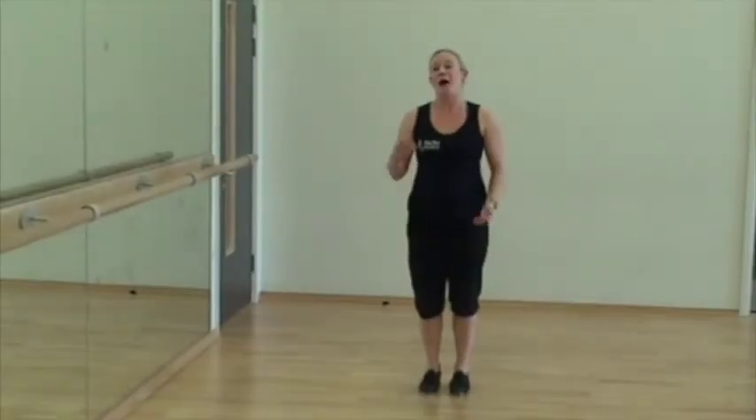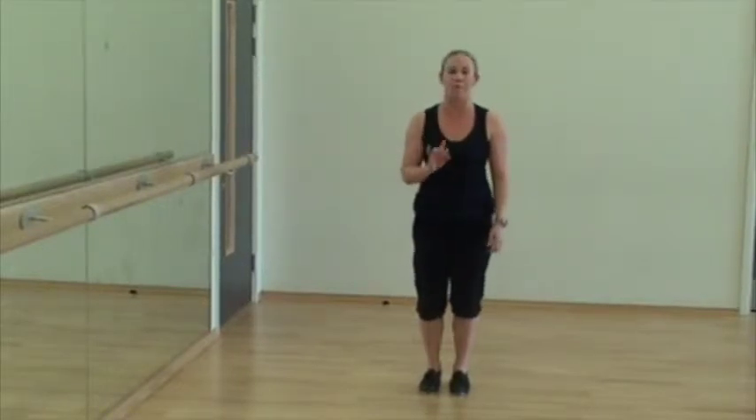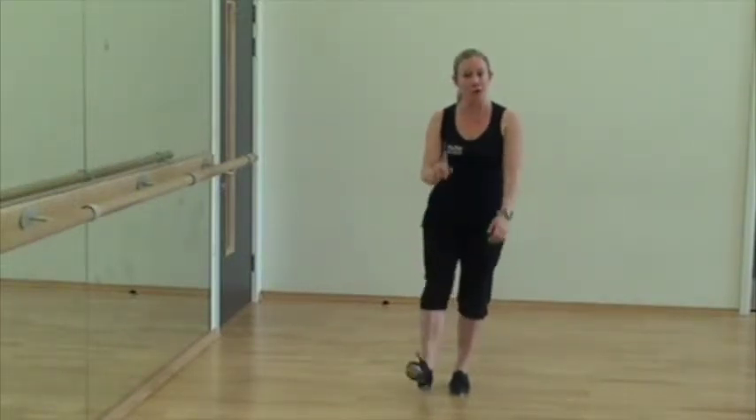Shuffles. These are a different way of doing a forwards and back tap. If you remember, we talked about forwards and back tap before. Coming from the back, using the ball beat only and just doing a forwards and back action, striking the ball on the floor. There's the forwards and back tap.